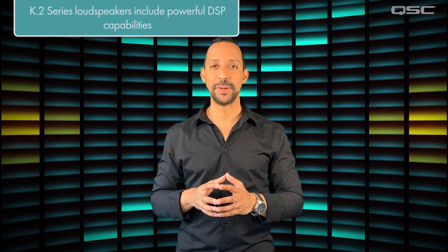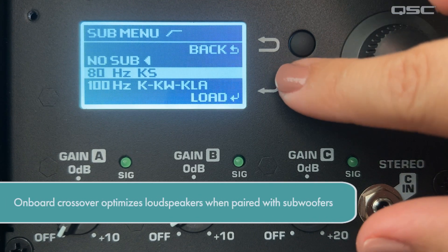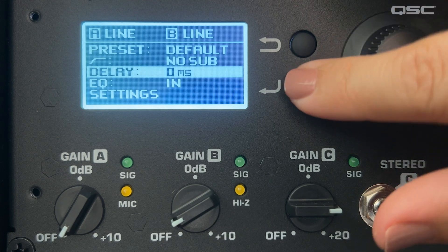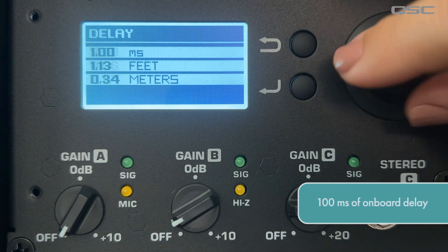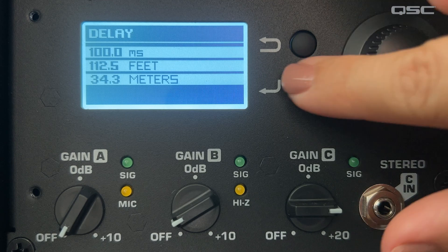All K.2 loudspeakers also include powerful DSP capabilities: a crossover to optimize your top boxes when paired with an active subwoofer, and a 100ms architectural delay. This is super useful and convenient when setting up a distributed sound system with delayed sources.